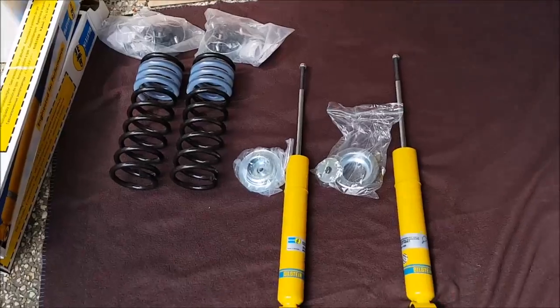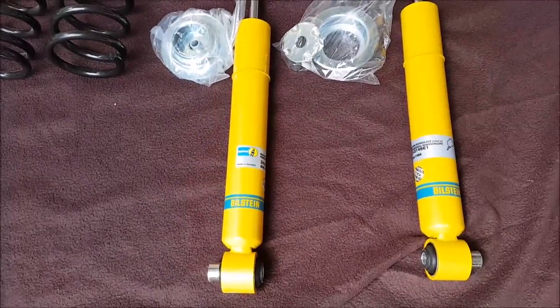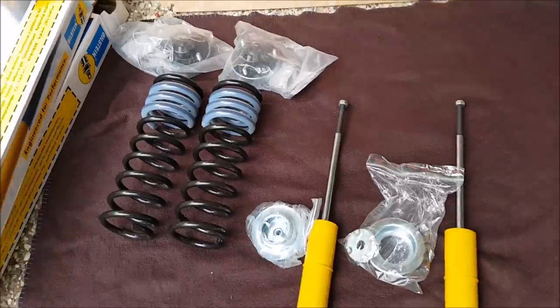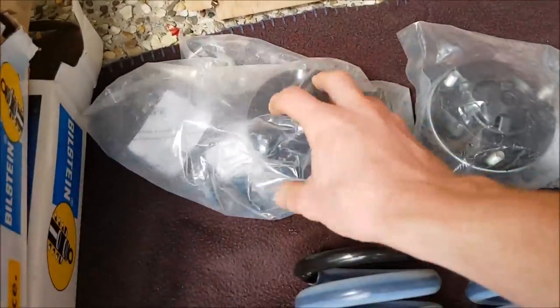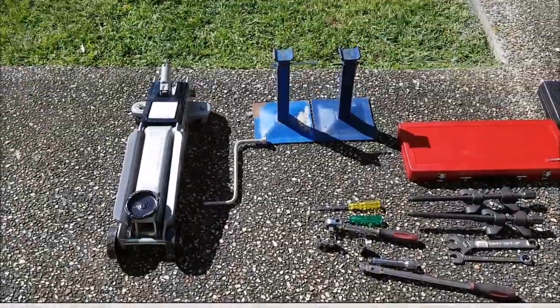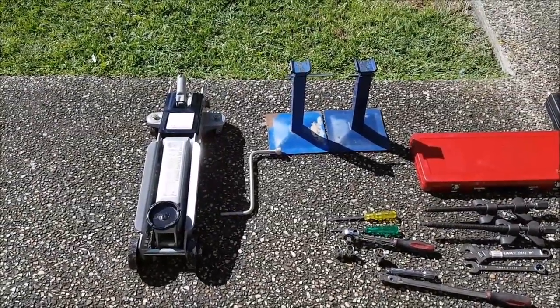Let's have a look at the new parts. We've got two new Bilstein shocks and IBAC lowered springs. We're also going to be replacing our shock top mount. The tools you'll need to remove and replace your rear suspension are as follows.